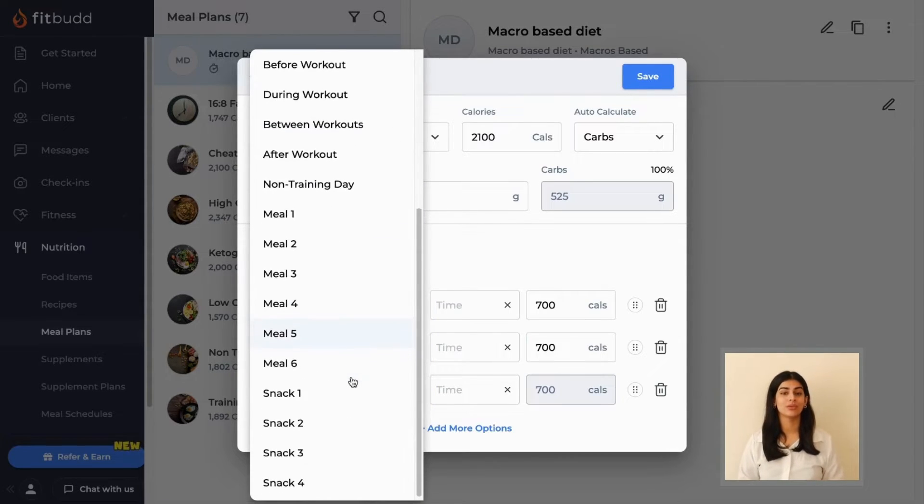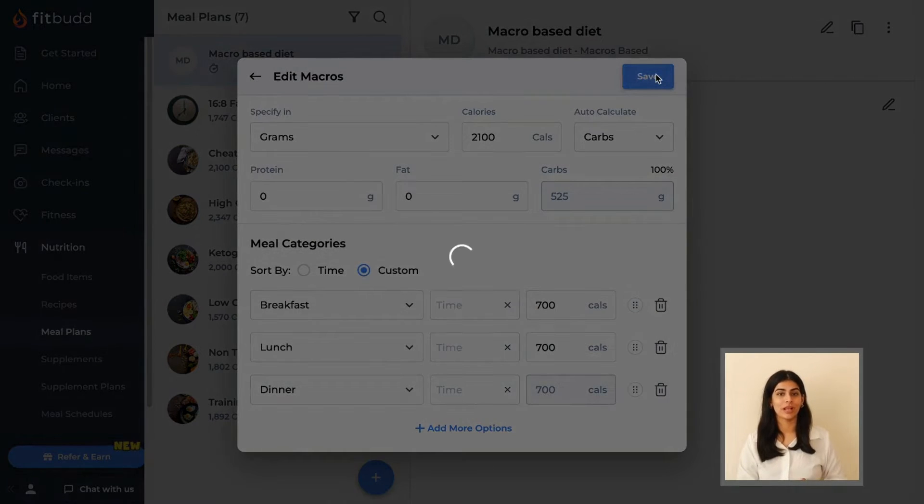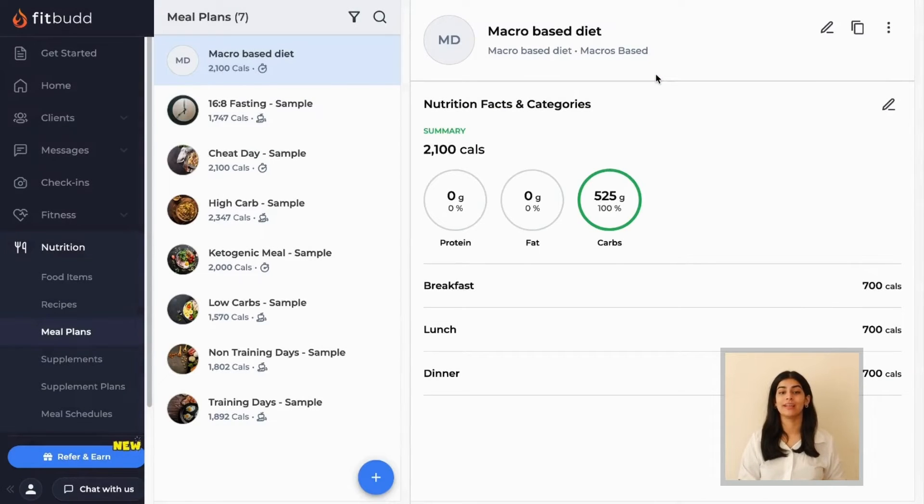Your clients can choose whatever they want to eat within those calorie limits. Click on save to add the meal plan to your library and you are ready to share it with your clients either directly or as a part of a meal schedule.